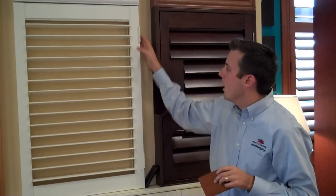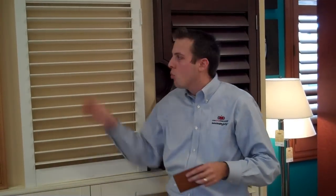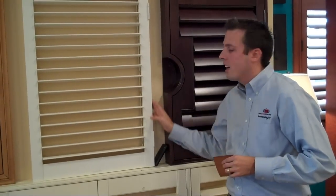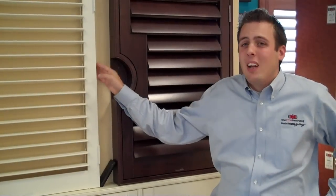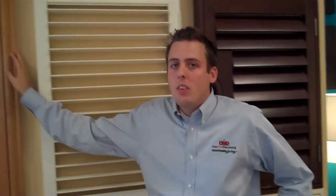Hang strips also allow us to fill the light gap down the sides. Sometimes you walk into a home and see direct light going around all four sides of a shutter — not ambient light, but direct sunlight coming straight through. That's virtually unacceptable. When you buy a nice piece of furniture like this, you should have complete light coverage on the sides. We can control light gap in multiple ways, whether through these hang strips or through one of our mounting frames.